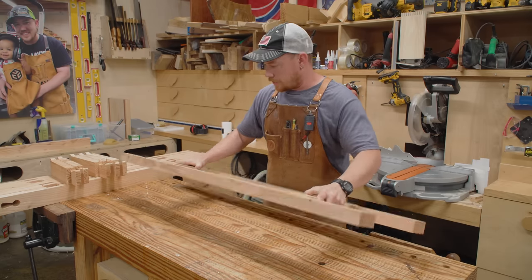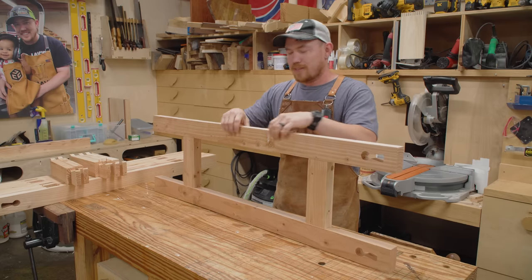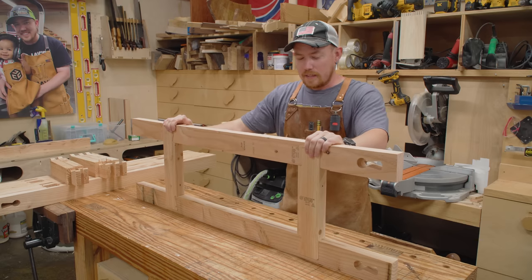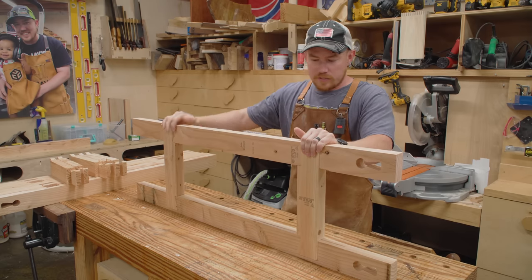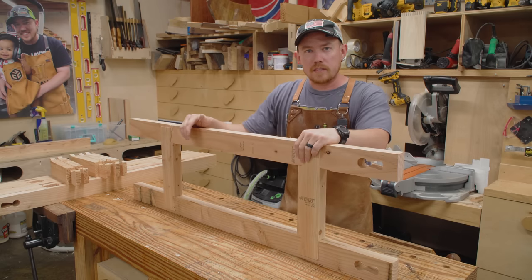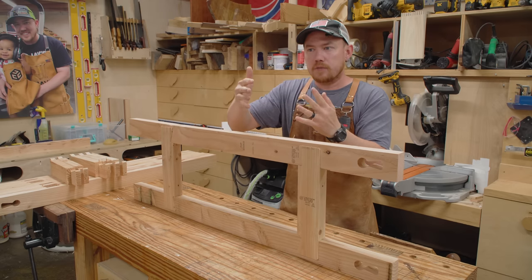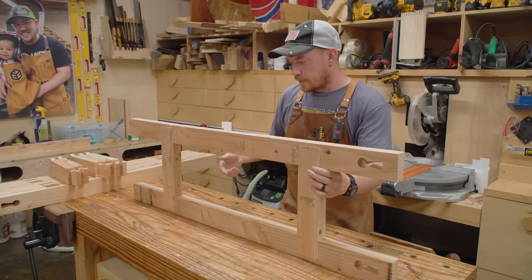I assembled one of the side assemblies without glue — just put the joints together — and it's crazy rigid without any glue at all. That speaks to two things: first, these two-by-fours have a little cup, bow, and twist. You flatten them on the machine, cut the joints, and then they spring back, causing a little extra conflicting movement. For fine furniture you'd joint and plane everything flat first, but this is just an outdoor storage solution. Also, the dovetail joint itself has a mechanical lock — there's a reason dovetail joints have been the standard of quality joinery forever: even if the glue fails, the pieces are held together, especially when oriented so gravity further seats the dovetail.